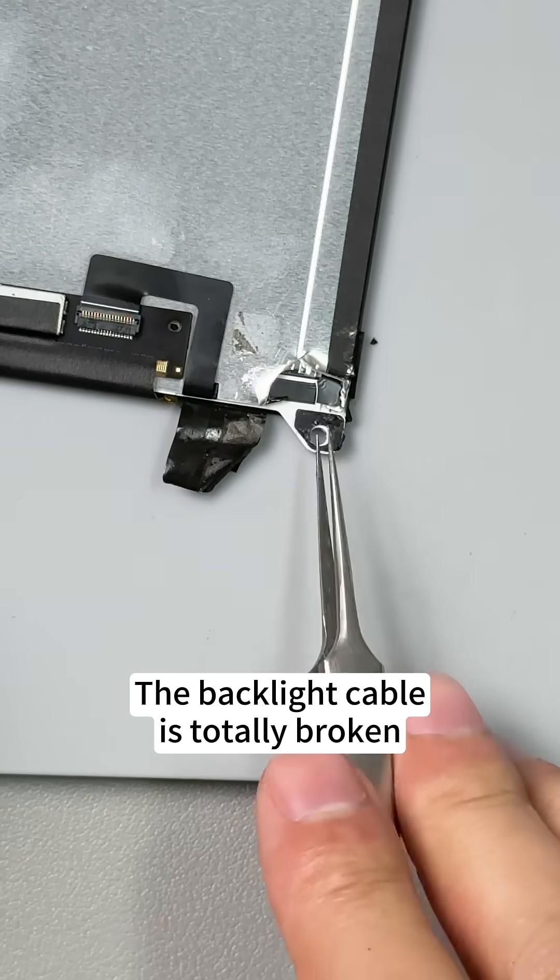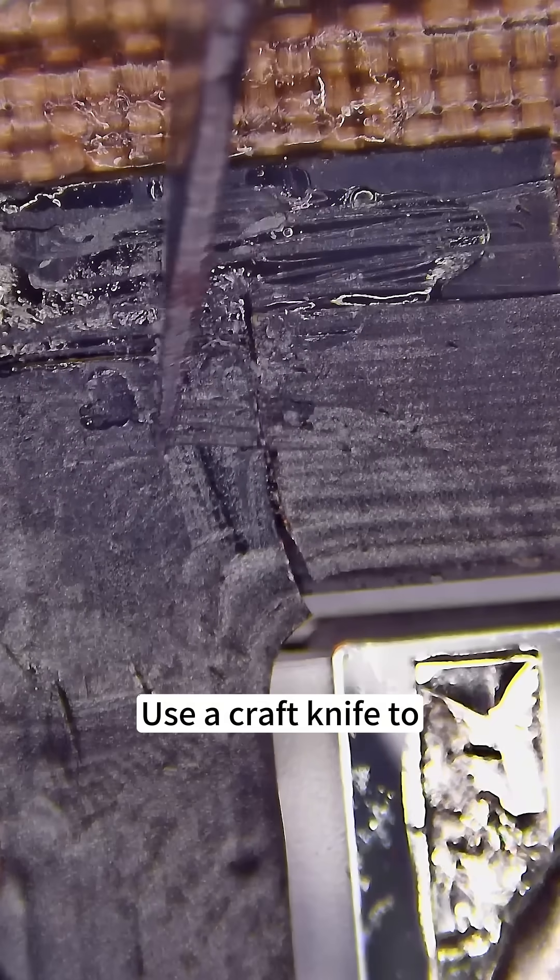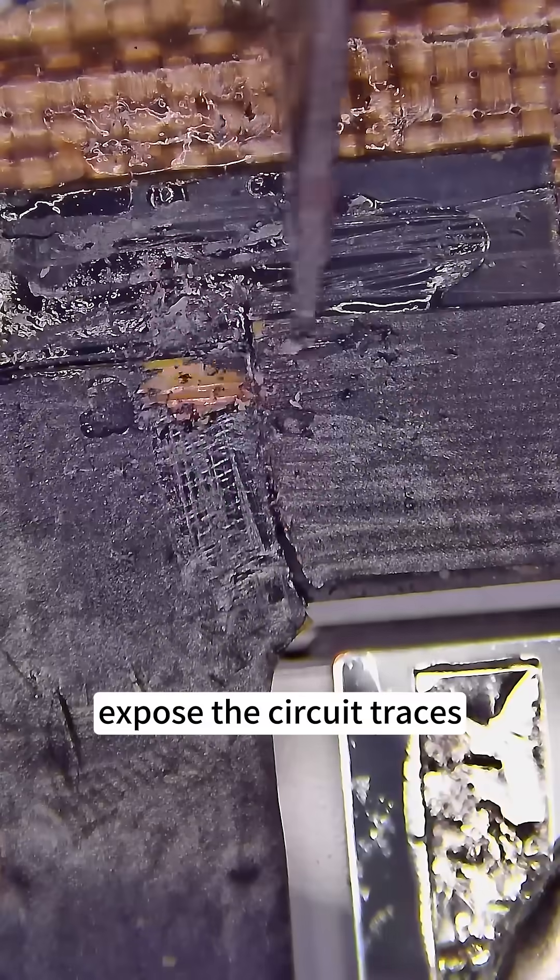The backlight cable is totally broken. Use a craft knife to expose the circuit traces.